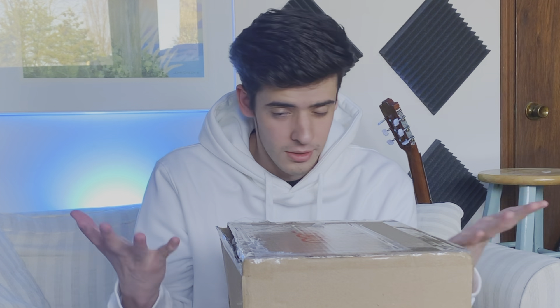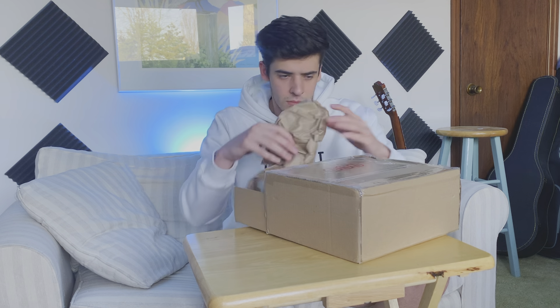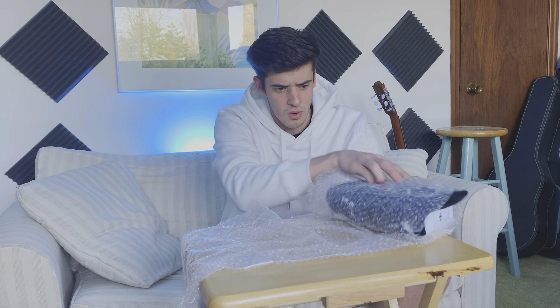All jokes aside, what's in this box is actually something I've wanted for a very long time. There's a t-shirt in here too — always need a t-shirt. But this little device upgrades your whole studio. This is Sound ID Reference by Sonarworks. I'm going to start setting everything up and show you guys how it works.